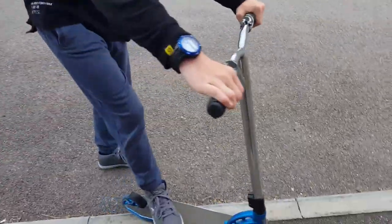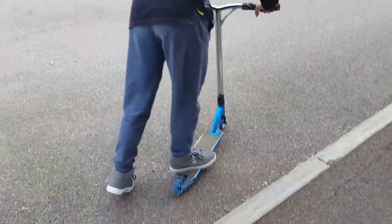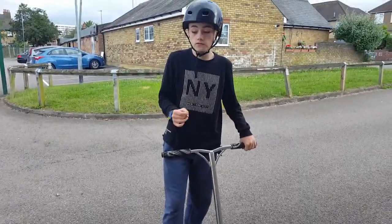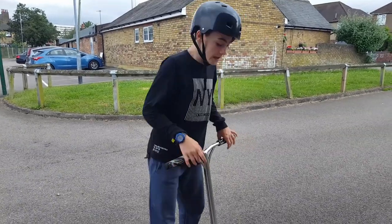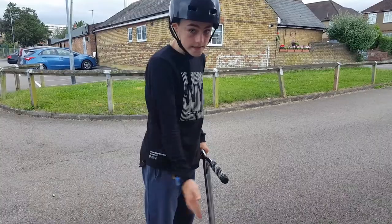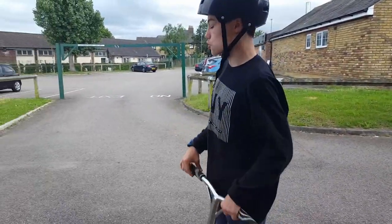Once you get to the point where you stop sliding, just jump off like that. Sometimes the jumping off bit is really hard, especially if you've got loads of wax. I've put loads of wax down on the floor and it's super slippery.